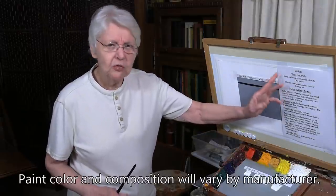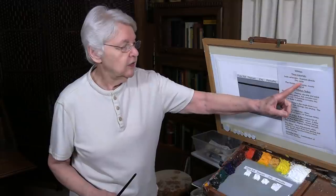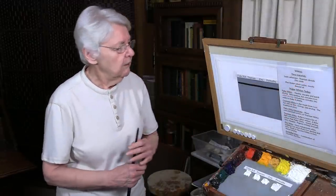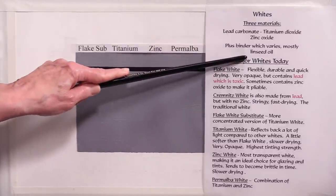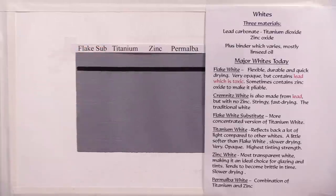One reason for the differences is the materials used to make whites. The most commonly used are lead carbonate, titanium dioxide, and zinc oxide. These are used in all kinds of paints — watercolor, pastel, acrylic, and oils. And they're sometimes combined with different binders, which is the material that combines the pigment to create the paint.